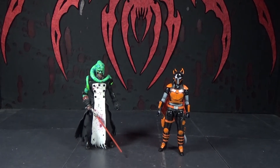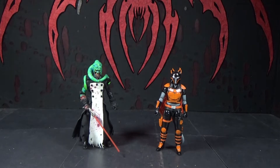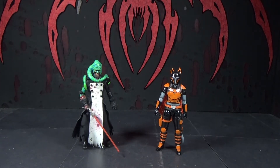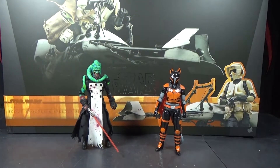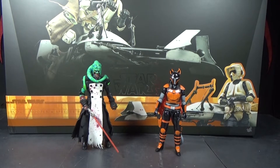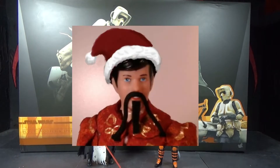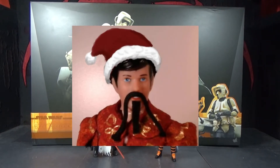Hello, this is Darth Evil Cheese and I'm MandoCat, and this is our review of the Hot Toys Star Wars Mandalorian one-sixth scale Scout Trooper and Speeder Bike — and also Grogu, who they don't mention on the box but he's in there. This was a Christmas present from Fu Manchu from Fu Reviews. You're spoiled! I am!